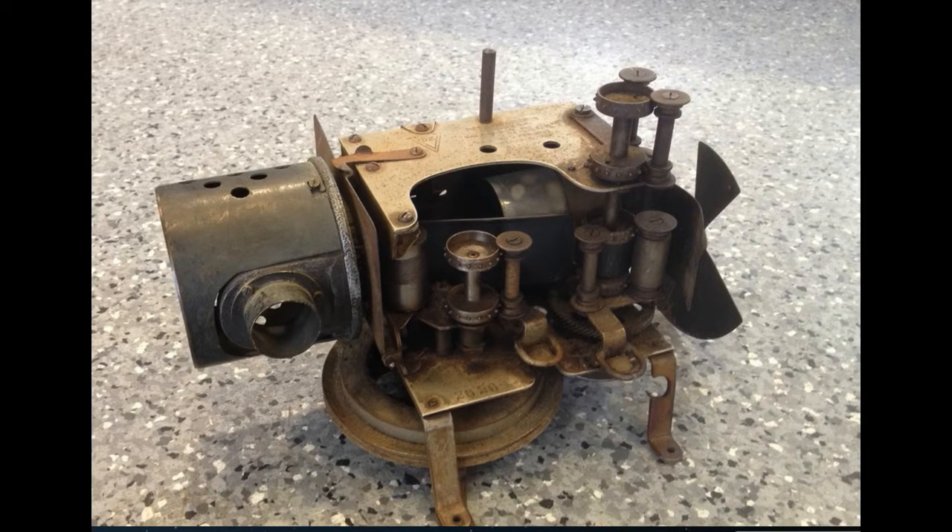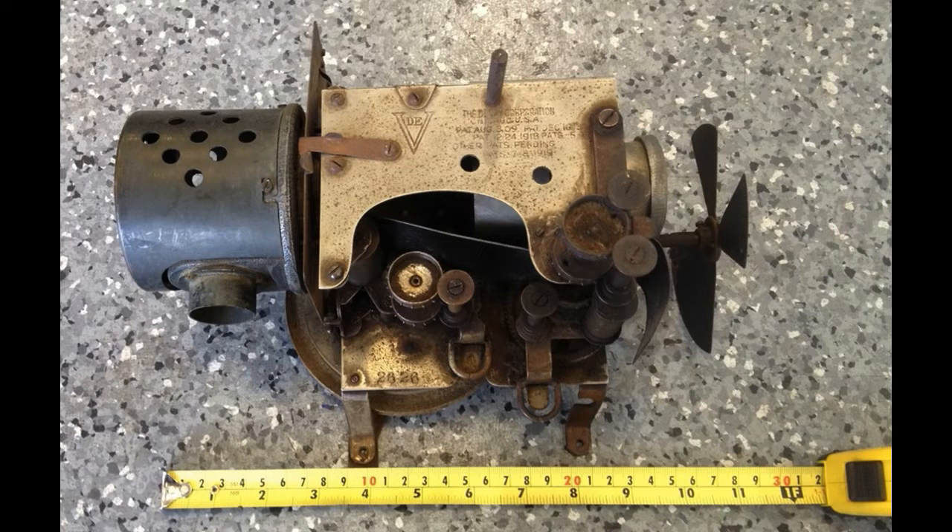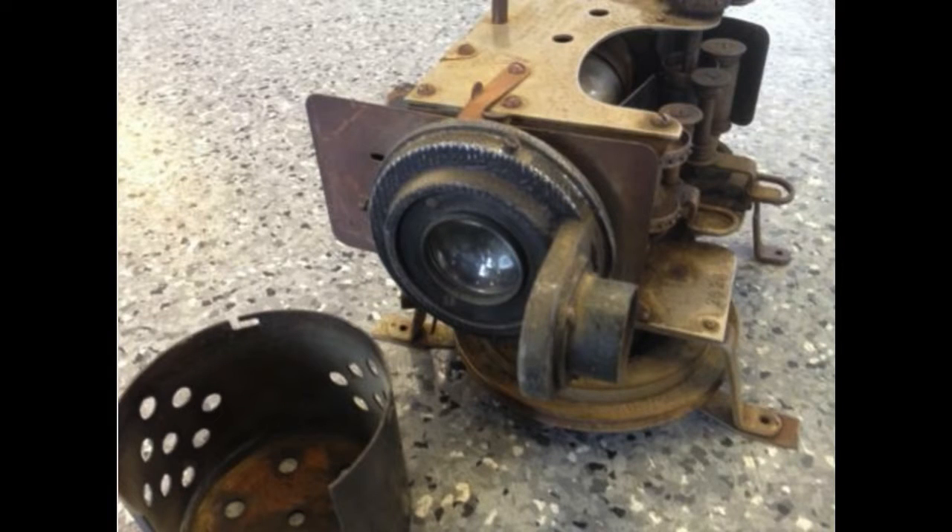The original DeVry suitcase projector came with various types of lamp houses over the years. This one is still on eBay after several months, perhaps unsurprisingly. But it does include this cylindrical lamp house, which incorporates a condenser lens.